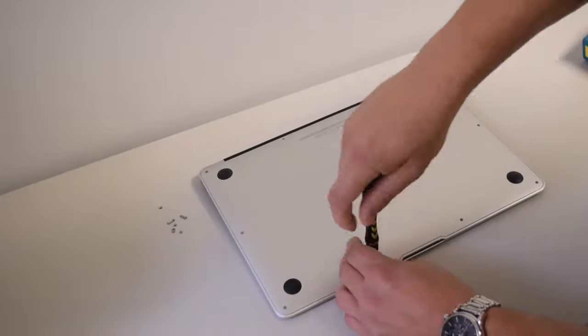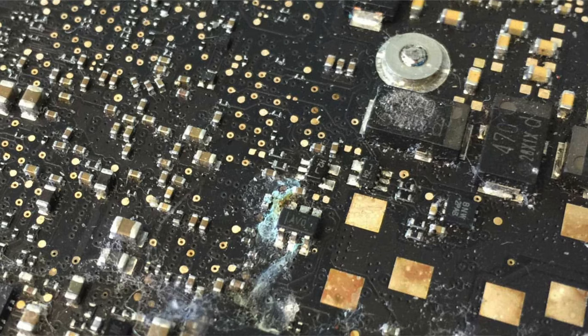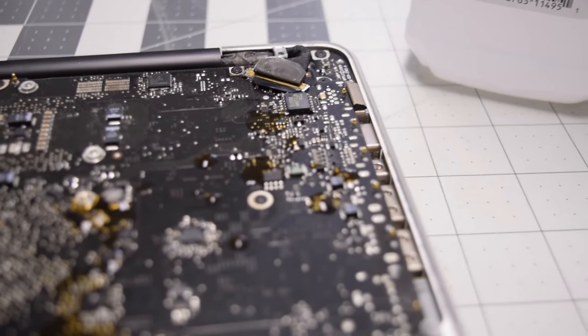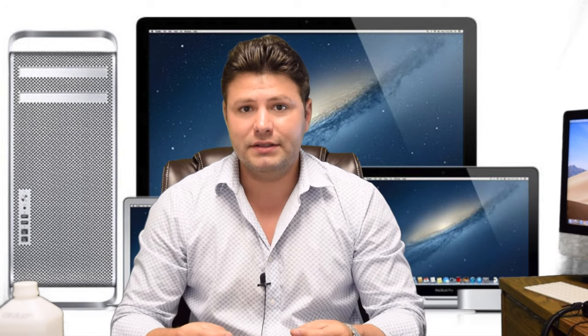If the Mac will not turn on, or the Wi-Fi or sound is not working, you need to open the Mac up and check for corrosion or still-wet areas. Coke can short circuit a power rail and stay wet enough to connect two rails that are not supposed to be connected for months, because of the sugar.